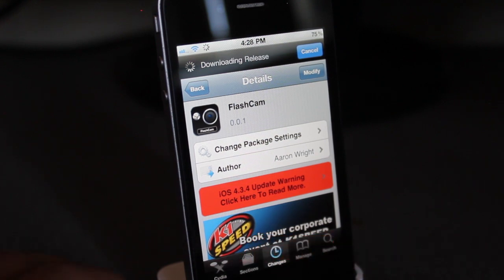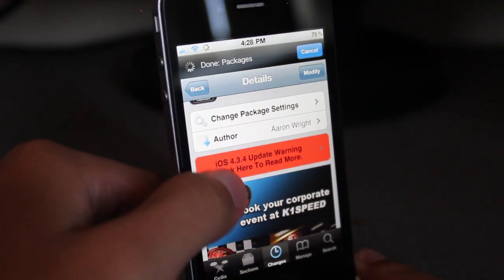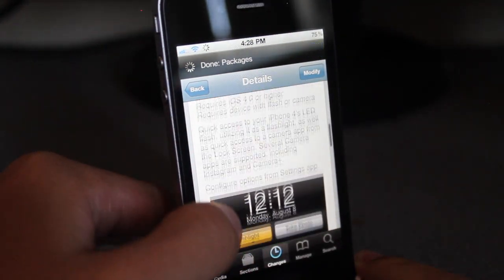It's available under the Big Boss repo for free, and I'm having a little glitch or something — I don't know, maybe it's just my phone — but you guys can go ahead and try it for yourself.